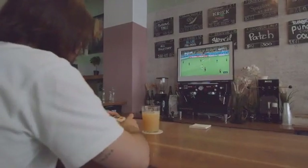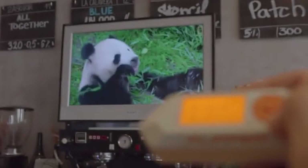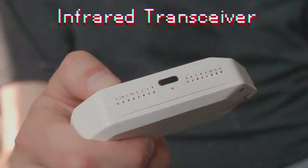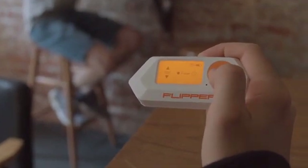Tired of boring stuff on public TVs? Well, now you can fix it! With an infrared eye, Flipper can simulate any infrared remote. A built-in library of popular brands' remotes gives you instant control of any situation.